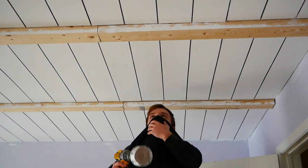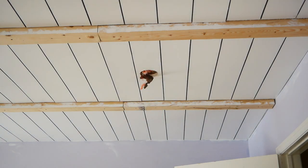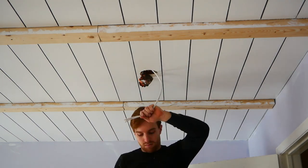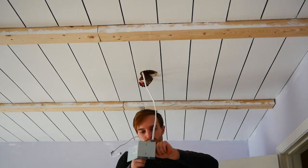I then drilled out my pot light holes. For this, I just took a 4.25 inch hole saw centered between the beams. Because my wire was already run, this made it very quick and easy.